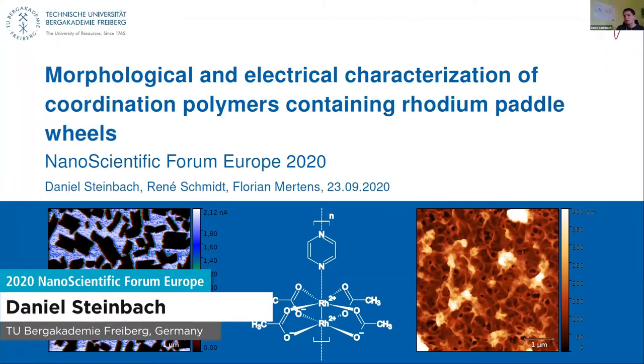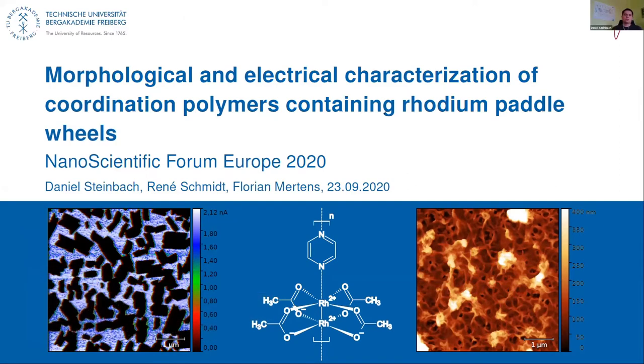Today I want to talk about the morphological and electrical characterization of coordination polymers containing rhodium paddle wheels. This is the case to overcome one of the most significant disadvantages of metal-organic frameworks, which are insulators.